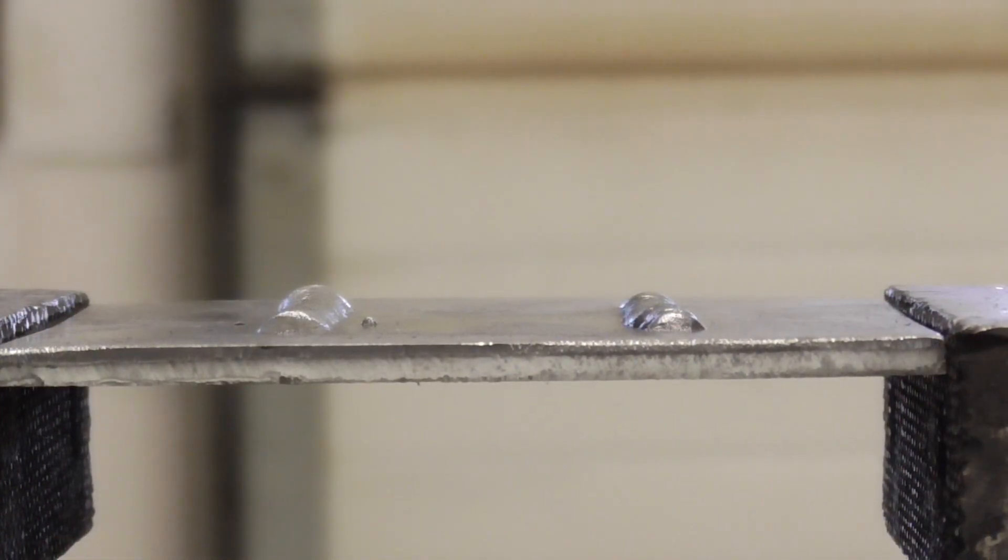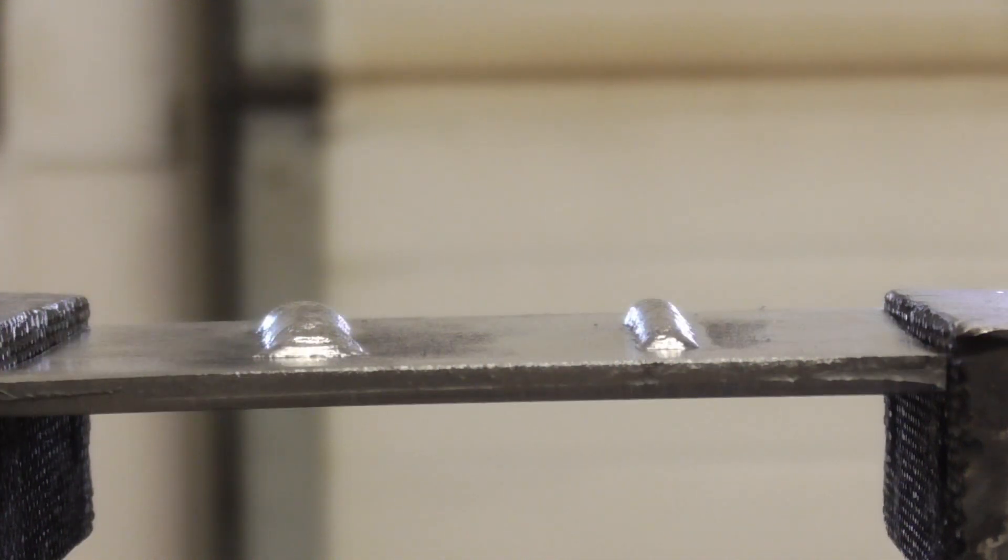This is the 3/32" diameter 7018 stick weld. You can see the one on the left is a little more wetted down, and the one on the right is just kind of high and ropey. Now I'm going to grab the MIG and take a look at that. The cold one's on the right — the ropey bead — and the one on the left is a little bit wider. It's built up about as high, but I also had the wire feed way up on it.